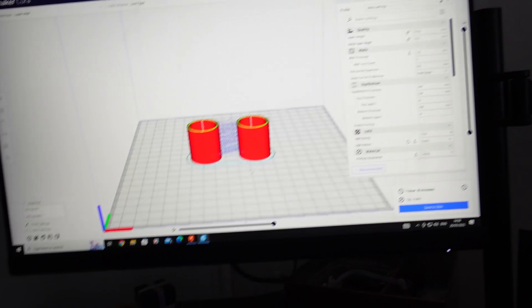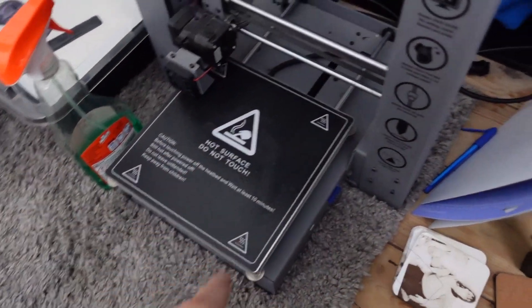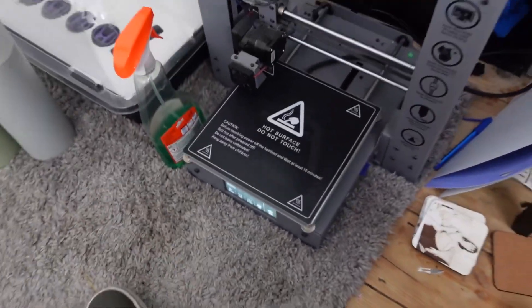Alright guys, I've now got that on the old printer — it's preheating and getting ready to go. While that's 3D printing, I've got two of them because there are obviously two diverter valves that need to be blocked. So while they're printing, we are going to install the blow-off valves. I've also got two of that one.